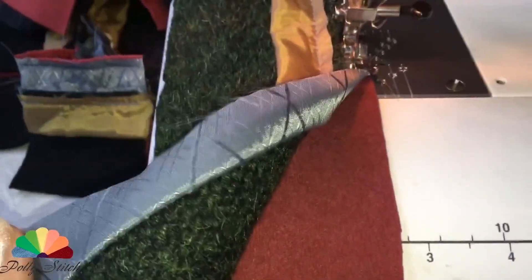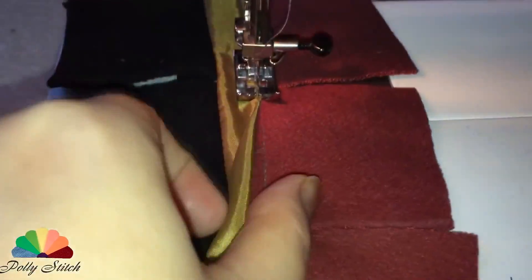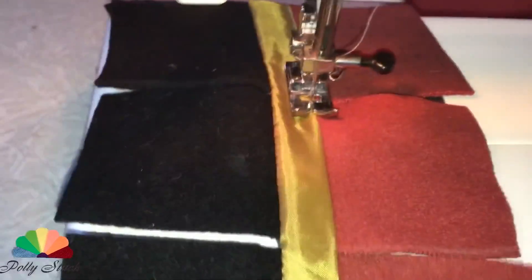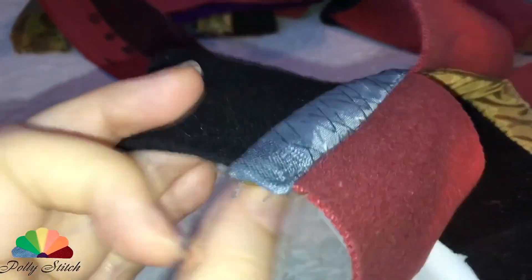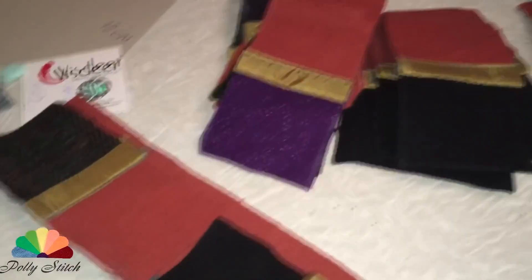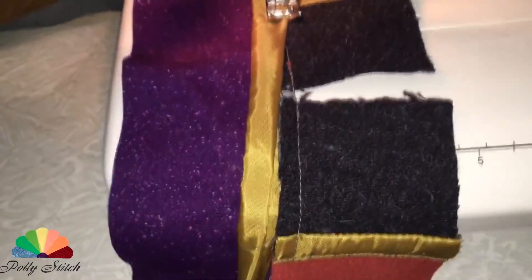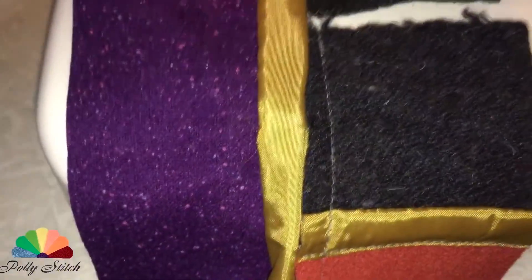Step 2: Sew the pieces of drape to the narrow trim. Step 3: Fold the wide trim from the front side to the side of the second piece of drape and sew them together. This way we sew all the pieces of the drape together. Then cut the piece so that you have pieces 6 by 12 centimeters. Connect them and we should get squares measuring 12 by 12 centimeters.